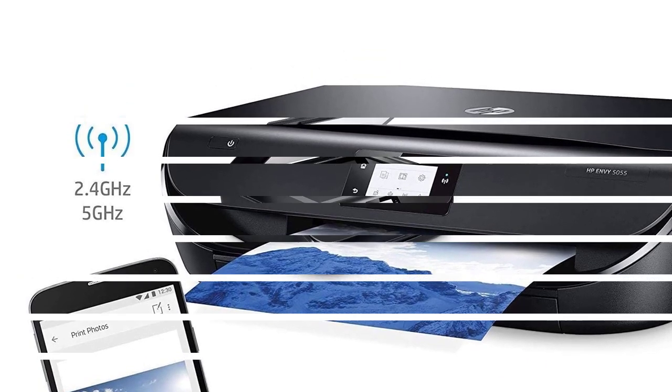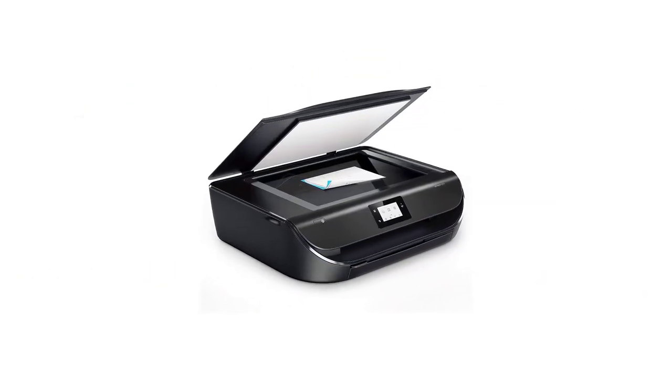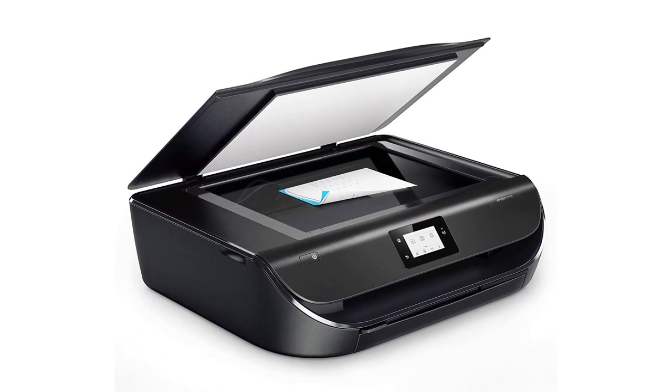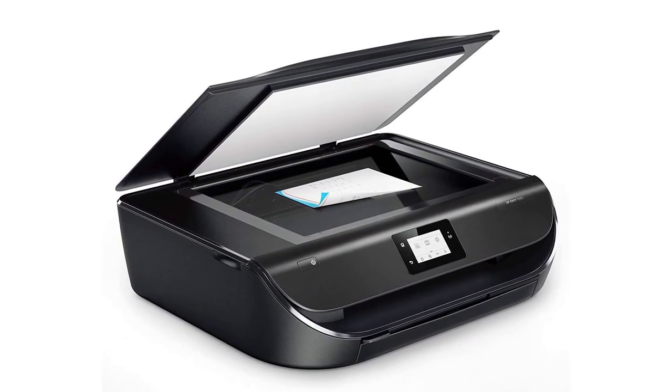This printer can handle papers of various sizes and has a one-year limited warranty for the hardware. Positives: high-resolution images, great for graphic designers.